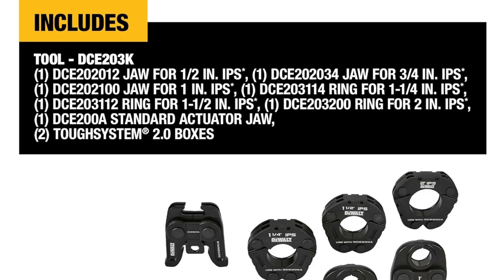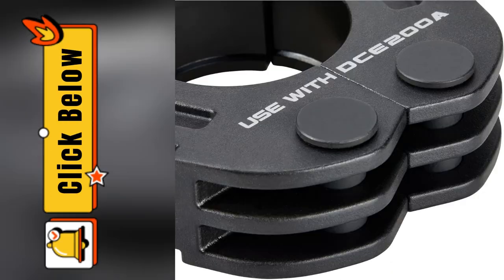Trust me. Once you go DeWalt, you never go back. Want to level up your game? Click below and snag yours now before they sell out.